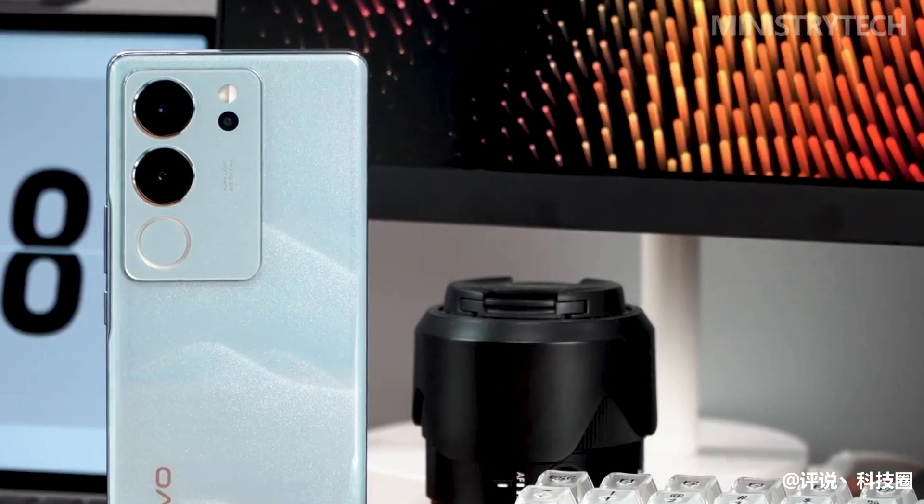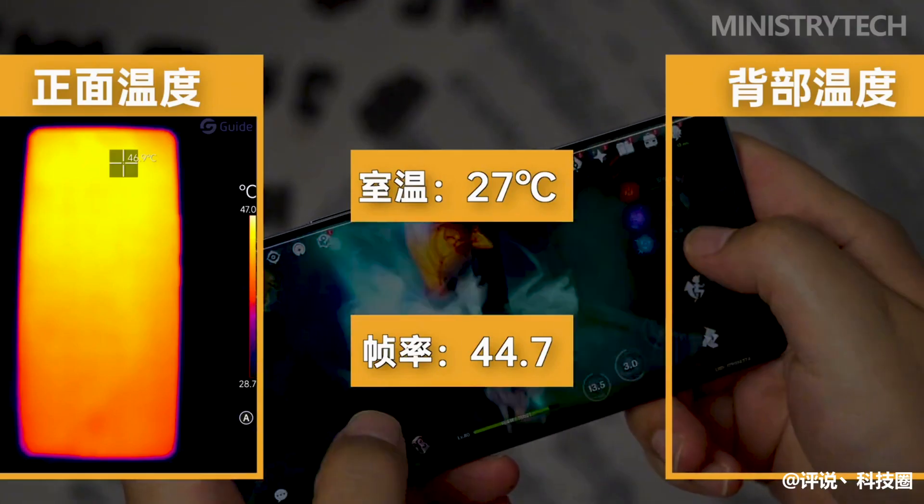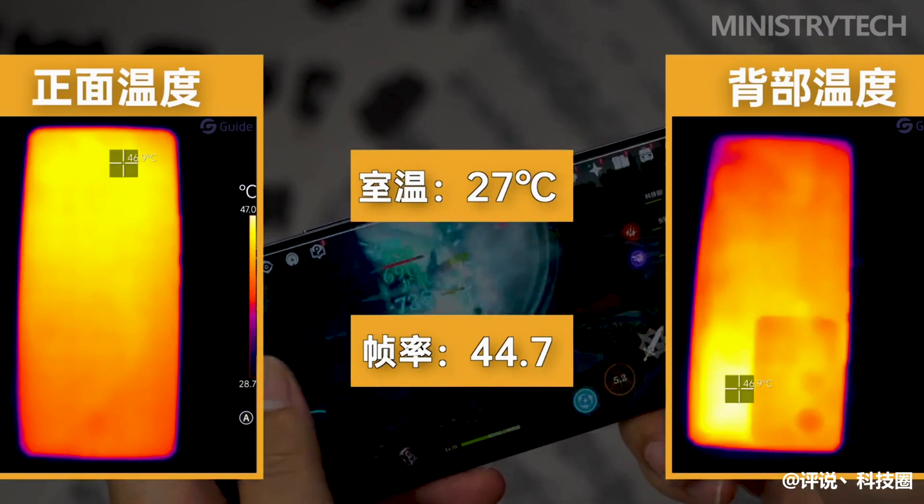In terms of temperature, the performance of the Vivo S17 Pro is also within expectations, with a measured temperature of around 43 degrees Celsius.